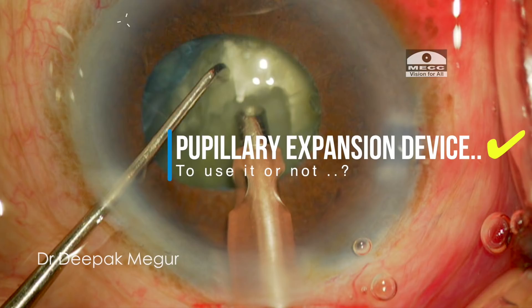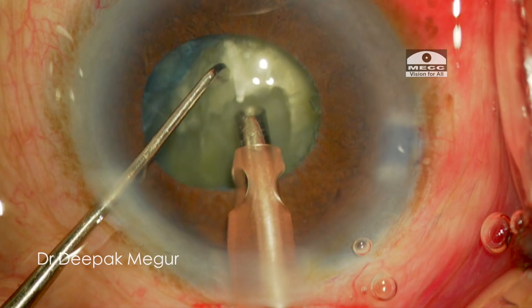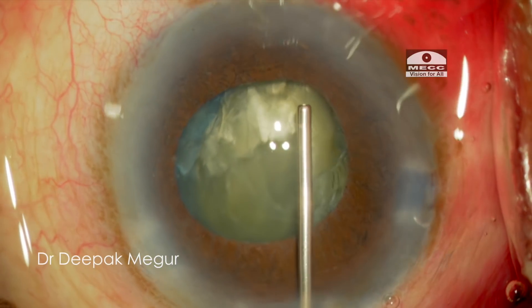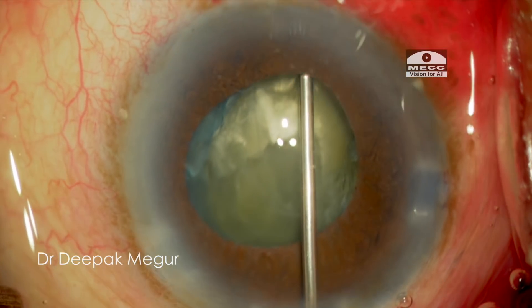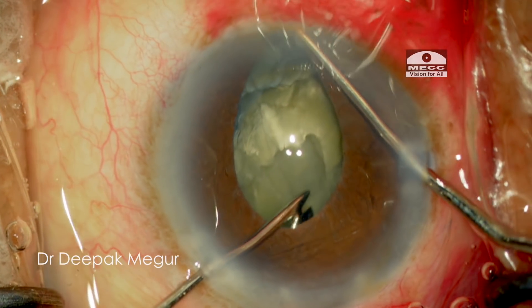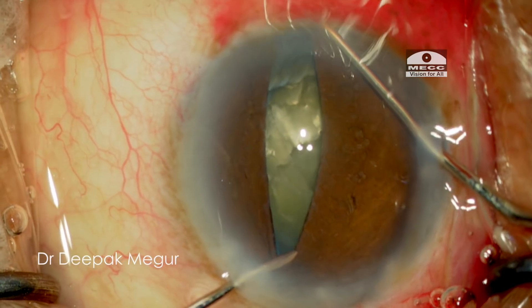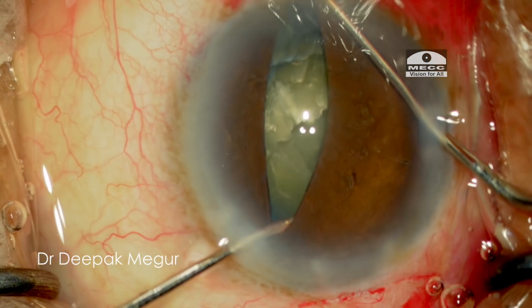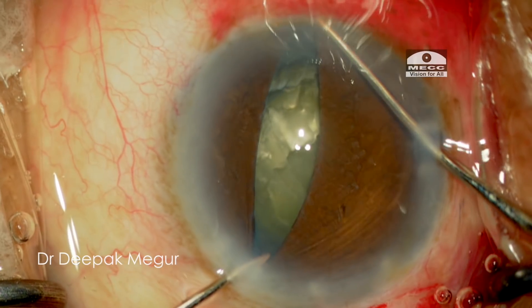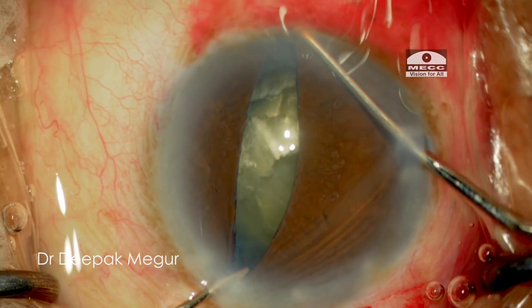Using a pupil expansion device would help me to see a little bit better. I'm using OVD both in front and behind the iris to lift it up a little bit. I'm performing stretch pupiloplasty by using two Kuglen hooks, taking care that the hooks are not entangling the rhexis margin.